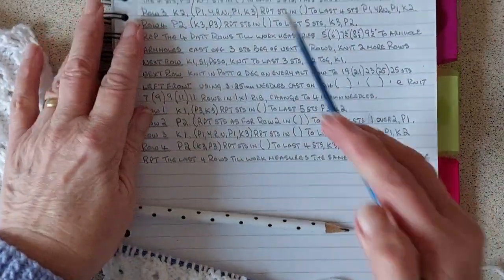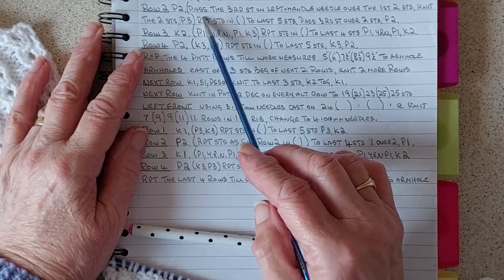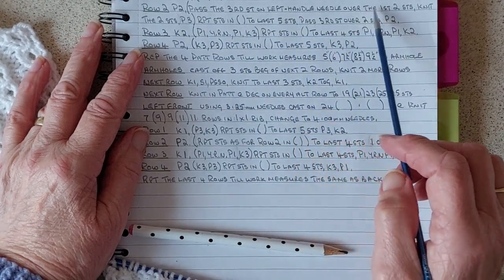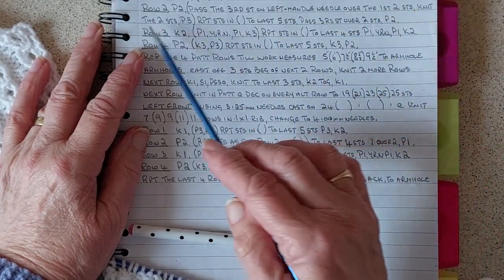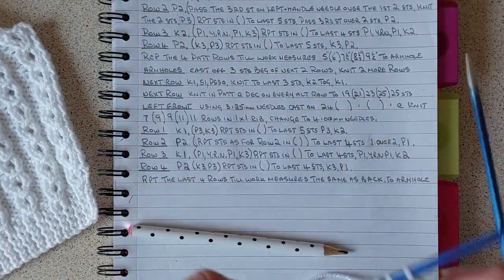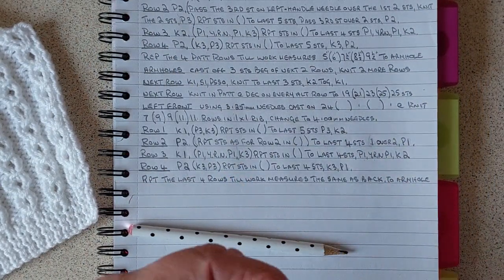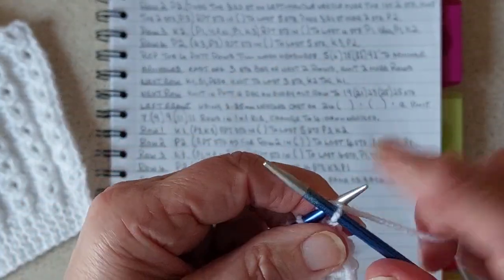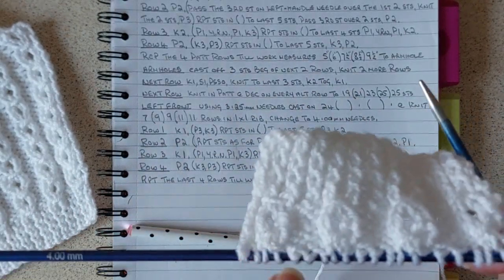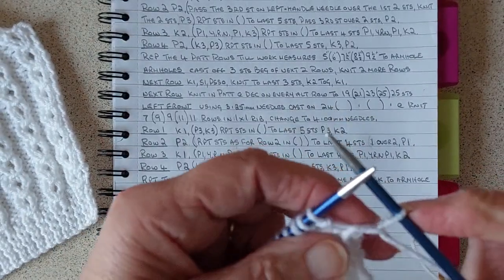To recap: you pass the third stitch on the left-hand needle over the first two stitches, then you knit those two stitches - that's what you do for that. Now the next row - row three begins with knit one. On that last row you've done, you've lost one stitch on every pattern repeat - four stitches total - so you're going to make them up on this row.